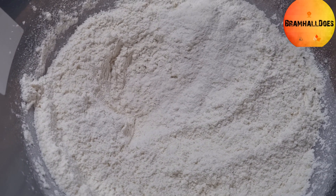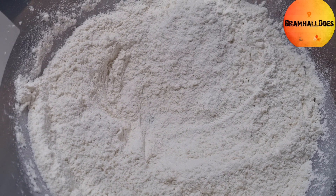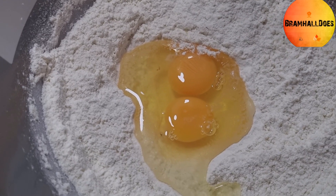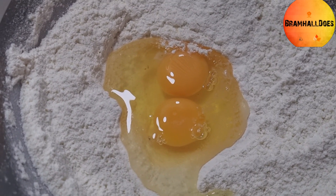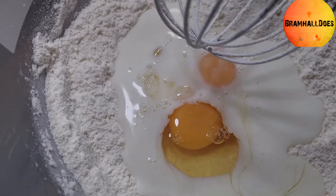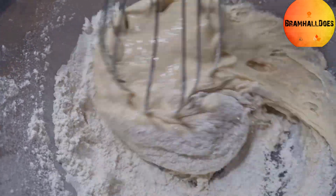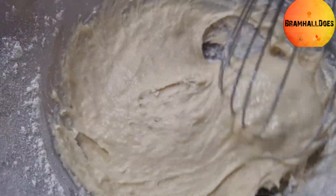Then you need to make a well. Add your eggs and then half of the milk. This is where you're going to add your melted butter as well, because once you start to put the milk in you add that in too. The eggs have gone in, the half of milk goes in — start to whisk in the middle and then the flour starts to fall in around. The aim here is to bring this together like a thick paste before you add any more milk and your melted butter.